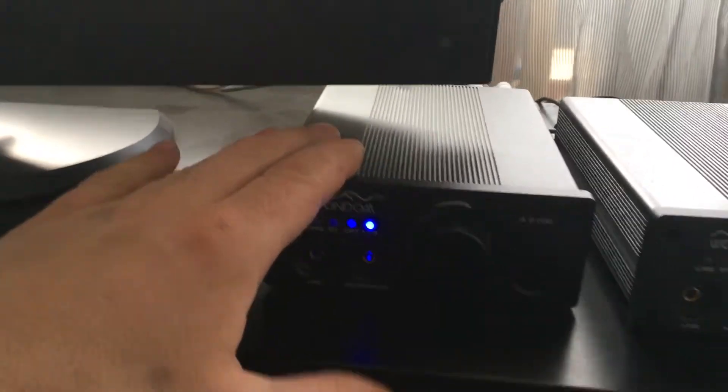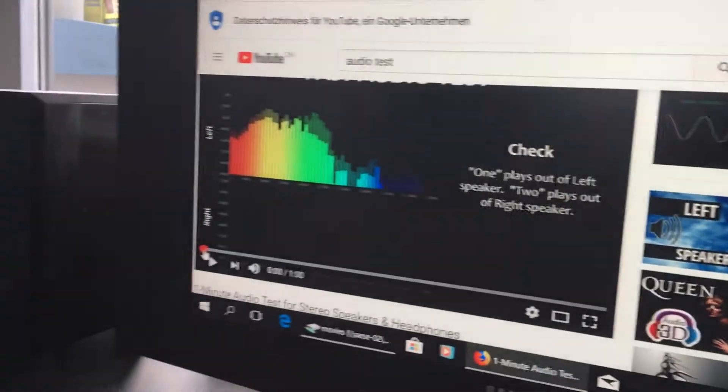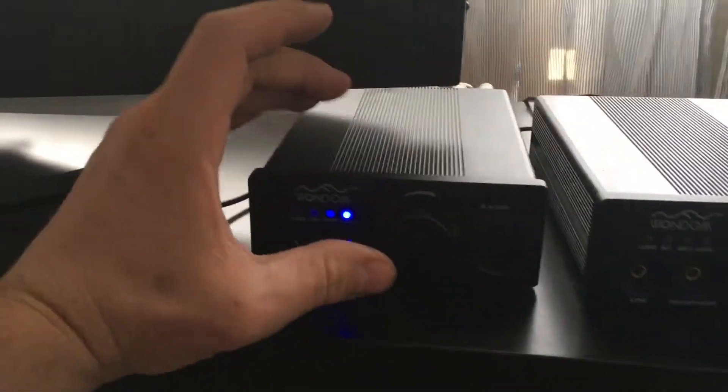To demonstrate the humming noise on the new unit, I found a spoken words audio test on YouTube. The amplifier is set to USB. Hit play — you can clearly hear the humming noise in the background; it gets quite annoying. Also, if you pause the audio on the computer, it stops after about a second. One, two, one, two — yeah, this is the USB noise.